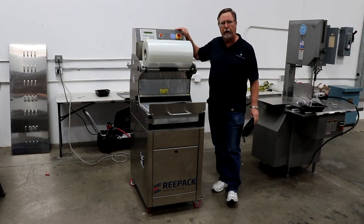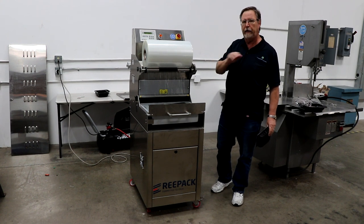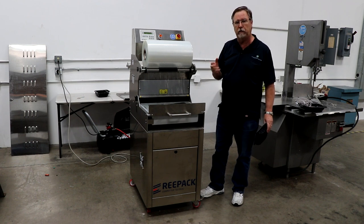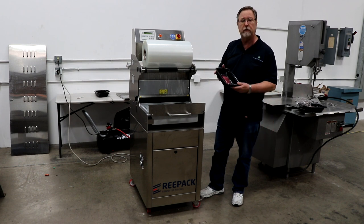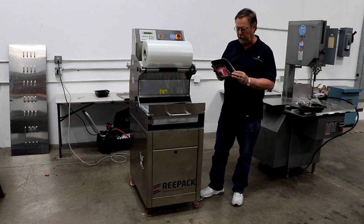This is our Retray 30. It has three different types of sealing. It has seal only, then you have MAP packing — that's your modified atmospheric gas for extending your shelf life for fresh products — and then we have skin pack. Now the nice thing about skin pack, besides really making the product pop in the tray, is that you don't have to use gas.